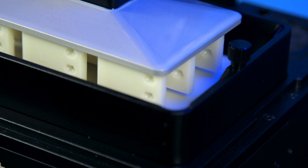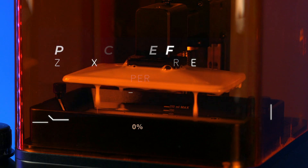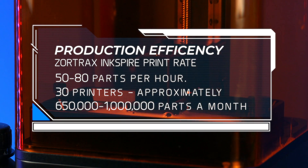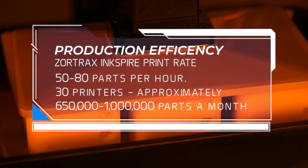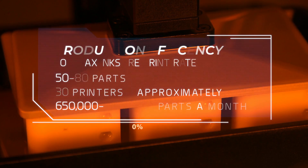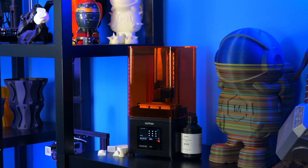Whether you're printing one part or 30 of them, you experience the same printing time with no quality sacrifices. With one printer making 50 to 80 parts every hour, 30 printers working together can offer an approximate monthly output of 650,000 to 1 million parts. That's why the Inkspire can work as a basic production unit in easily scalable 3D printing farms capable of short series manufacturing.